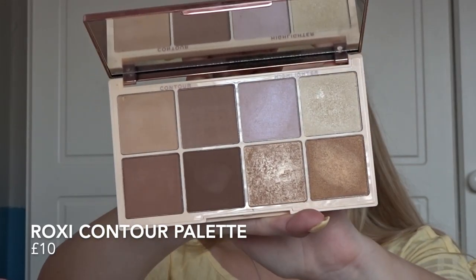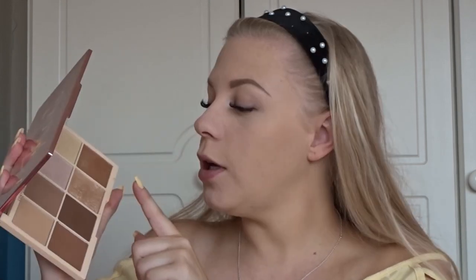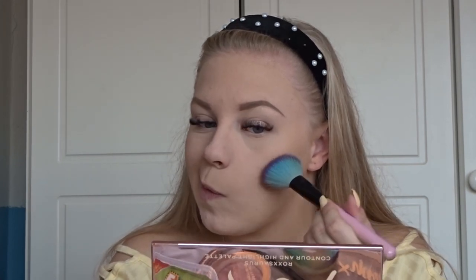I just went off camera and did my brows because they were disappearing under all that foundation. Next up is contouring, which is probably a vital step in how to slay your face — or beat your face, or cut it, however you want to put it. Today I'm using the Revolution x Roxy Contour and Highlight Palette because I have not stopped using it since it launched. I'm going in with this shade here for my contour.